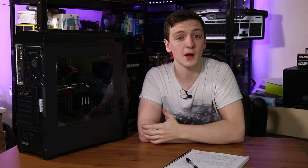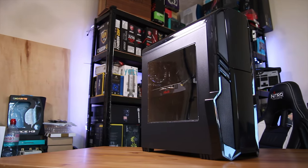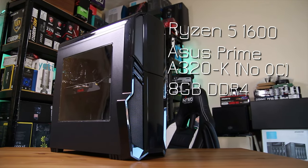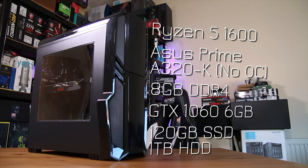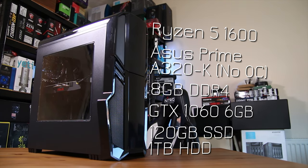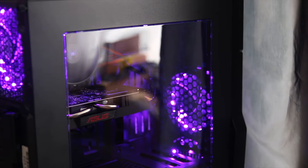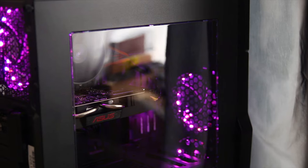Jumping into the system, I'm happy to report that it did come pretty well packed. When it comes to specs, you have a Ryzen 5 1600 and an Asus Prime A320K board, which does mean that you have no overclocking here. You also have 8GB of 2400MHz DDR4 RAM, a 6GB GTX 1060, a 120GB SSD and a 1TB hard drive, a 500W AeroCool power supply, the CIT GeForce case with RGB fans, and Windows 10 pre-installed.